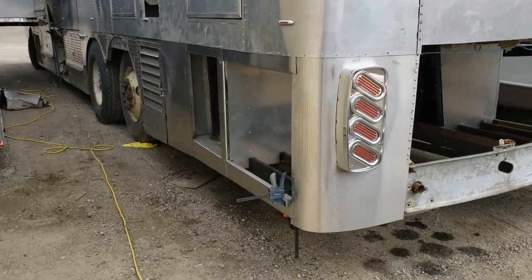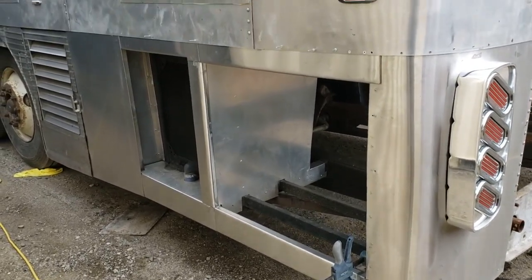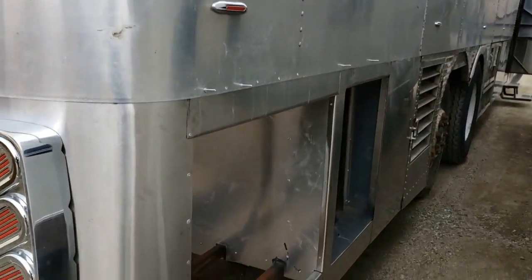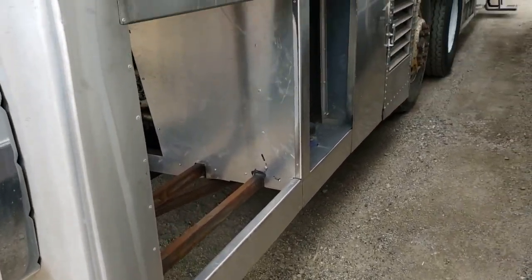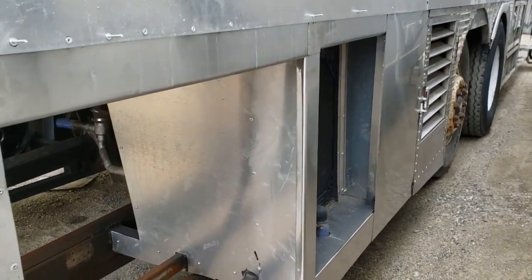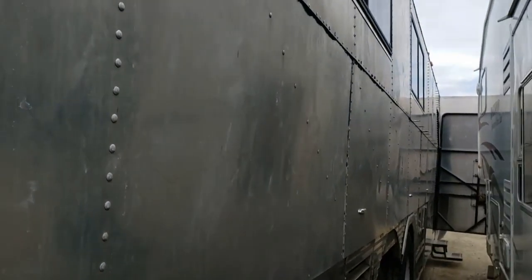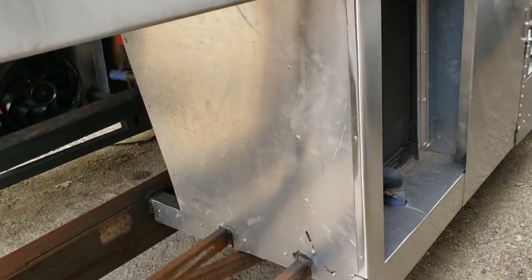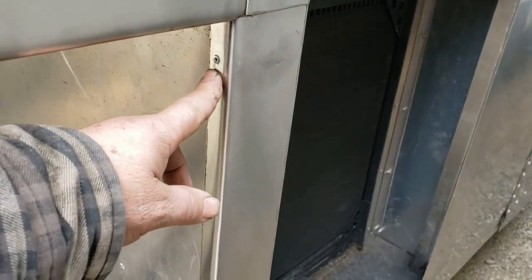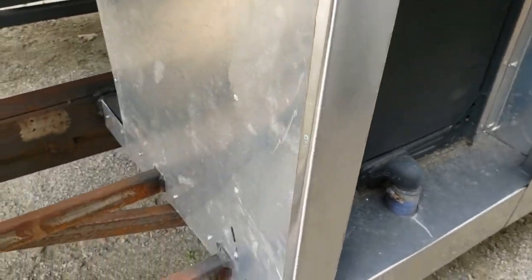Back again with more progress. I have the stainless skin on both sides now, riveted in. I was actually able to avoid putting exposed rivets on the stainless surface — I wasn't sure if I'd be able to do that. I'd really like to keep this stainless on the bottom without any exposed rivets. Of course there are 4,000 rivets in the aluminum above it, but the stainless rivets are inside the flange — nothing on the exposed surface. There's going to be a door hinged there, so you won't be able to see those anyway.